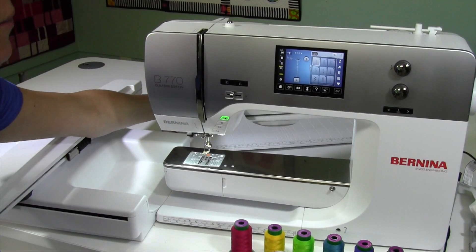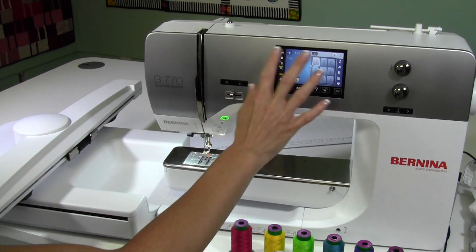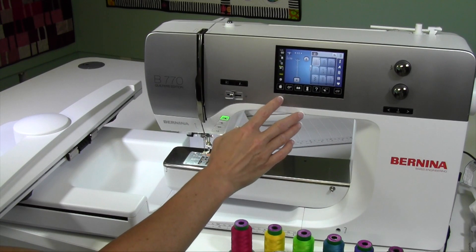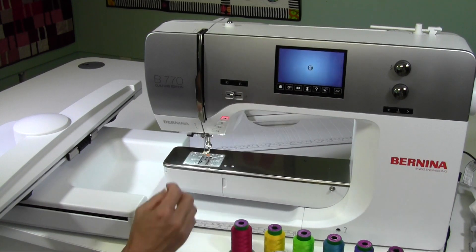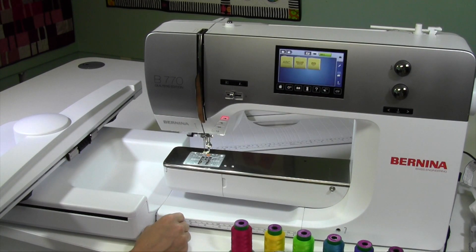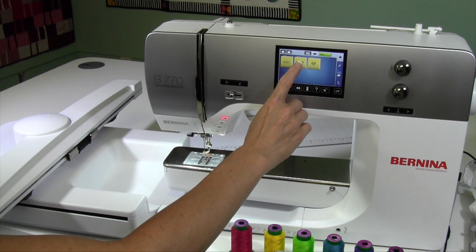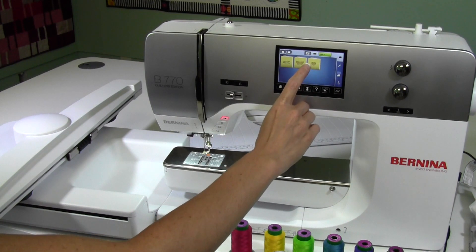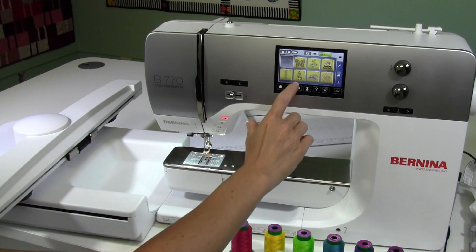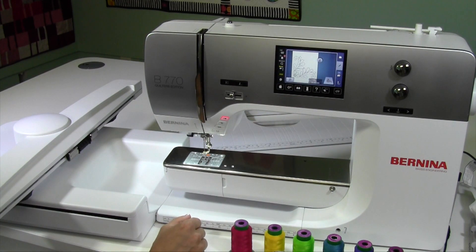Once we have attached the embroidery unit, we need to tell the machine that we want to go to the embroidery side. Touch the home button and then touch the part for the embroidery hoop. Everything will reset and then we'll be able to get into our machine. We've got alphabets, we've got built-in designs, we've got anything that we've saved. Let's go in here and pick out something fun — these are some quilting designs, actually.